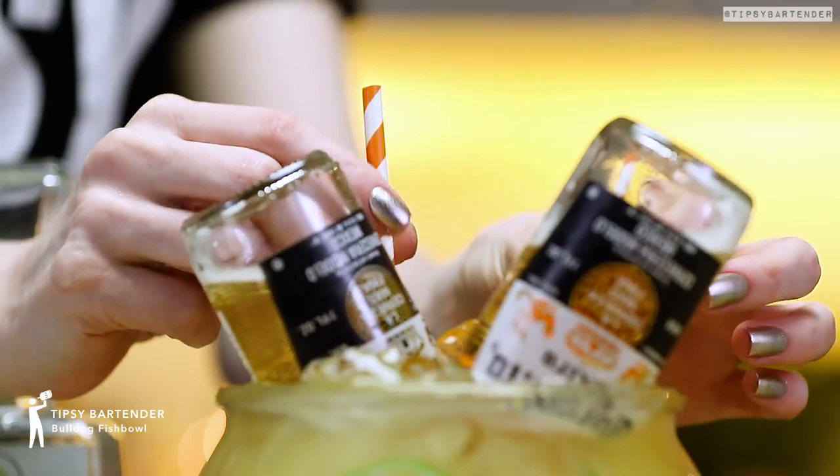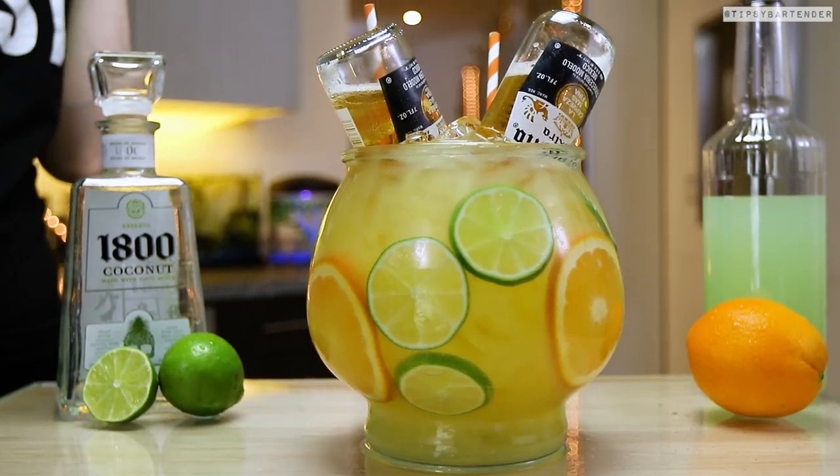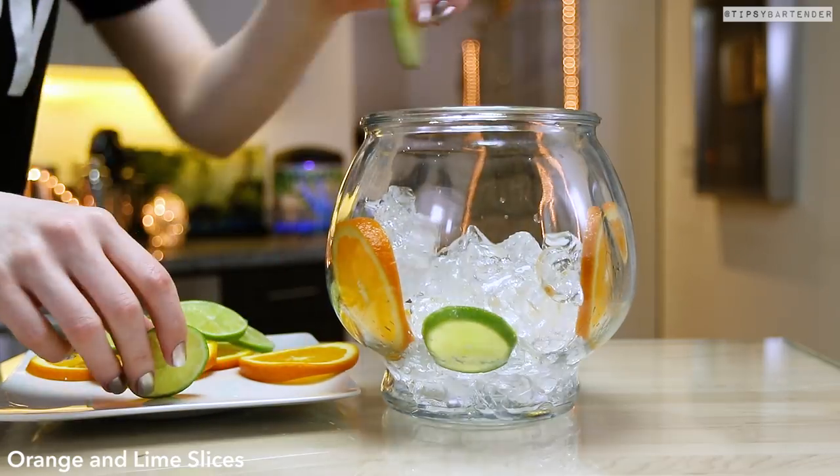Ladies and gentlemen, the Bulldog Fish Bowl! This one's fun. All right, so we start off with some ice in there. Sexify our bowl, obviously.